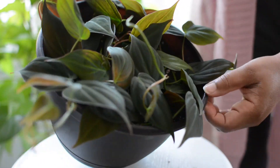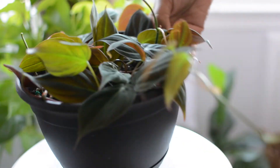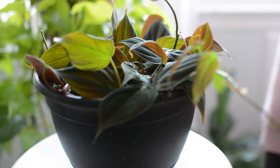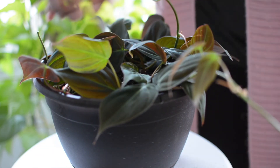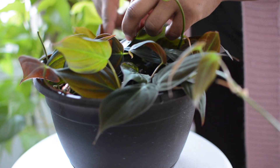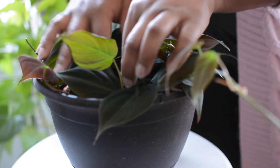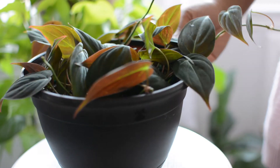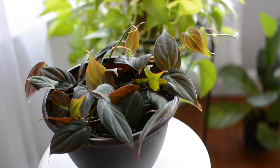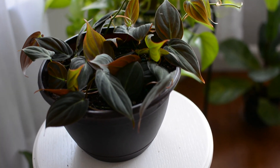Just look how beautiful this Micans is, you guys. I mean, just the color, the sun showing through the back of the foliage making all of those pretty colors — you see the chartreuse, you see maroon, you see browns and greens. It's just such a pretty plant. I'm not surprised that it's super hard to find right now in some areas. It's gorgeous — if you see it, get you one.